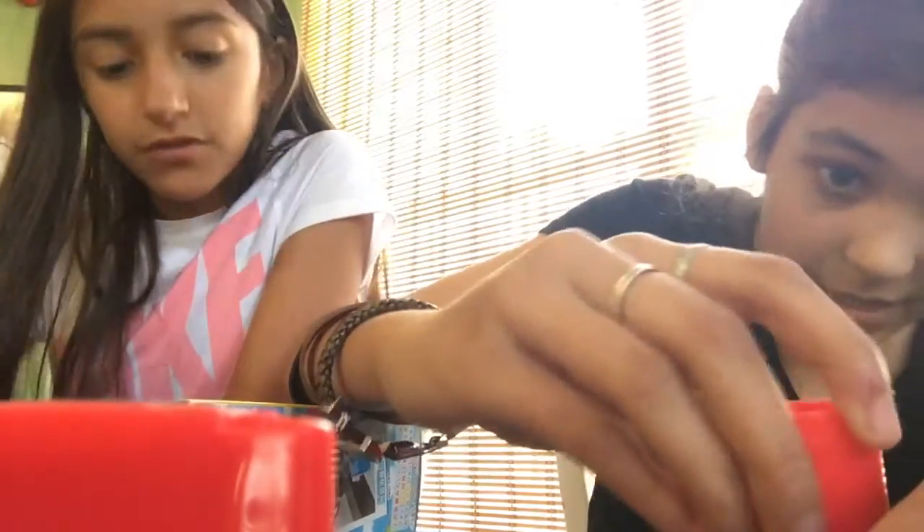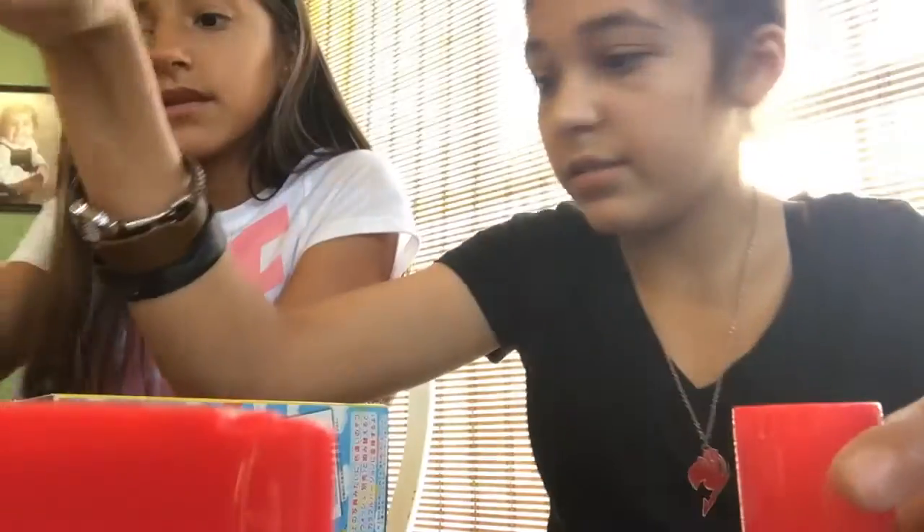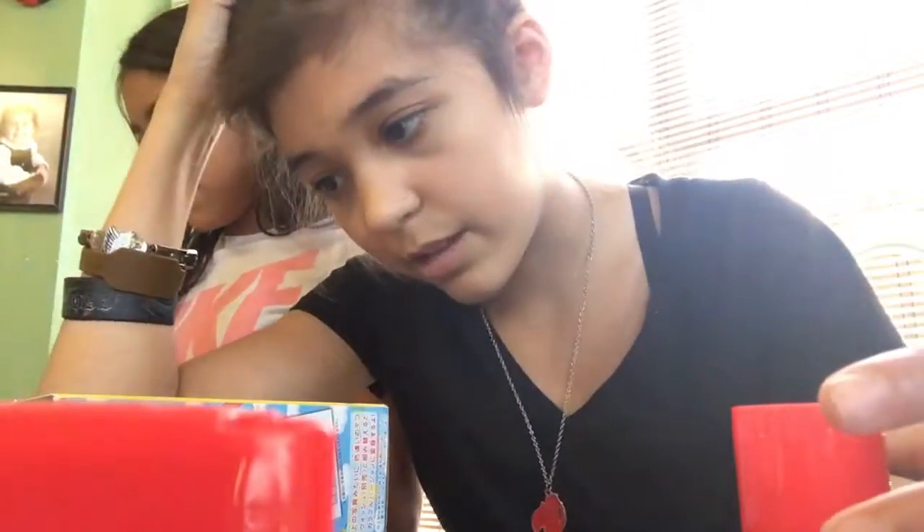That one goes in the middle — yeah, it goes in the middle like that. Nice. Then what else are we missing? We have this, and then we need to grab this — that goes on the side. And oh — it's a laundry washer! I couldn't tell.